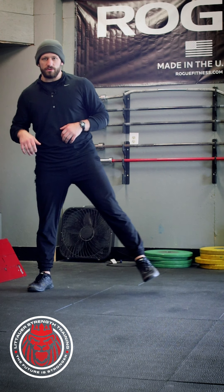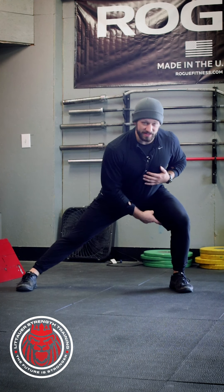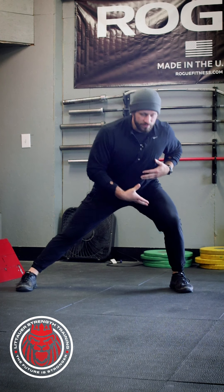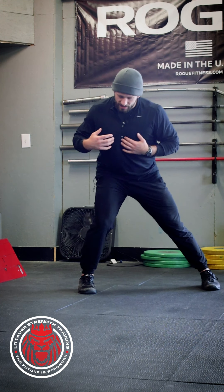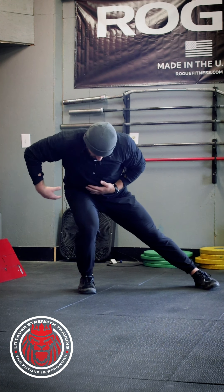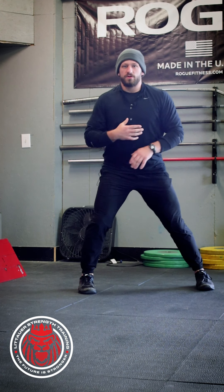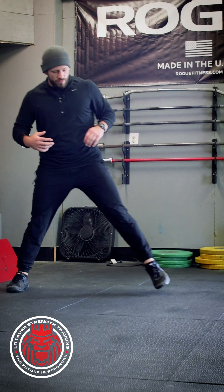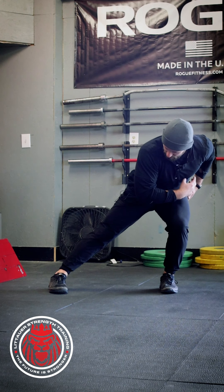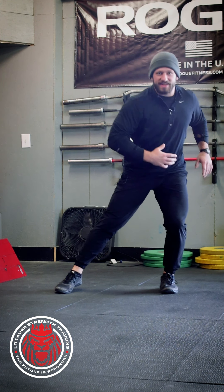A lot of times people do a lateral lunge — they step out, sink, and push back. But if you notice, your pelvis and rib cage are still inside your foot. If we really want to change this into a frontal plane movement, we need to get outside our base of support. In this position, I'm trying to stick my pelvis outside my foot while my rib cage is stacked over my foot. We're translating past our main base of support, loading up completely on one leg. I even had to bring my foot in a little to create enough length to sink outside and get outside the base of support.